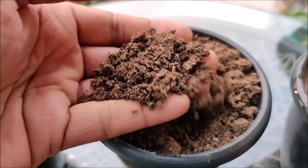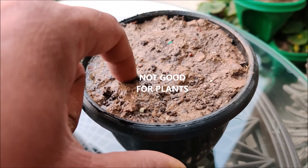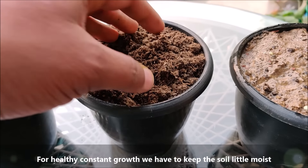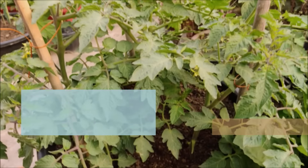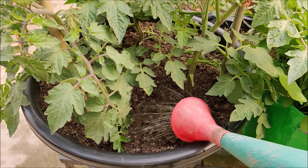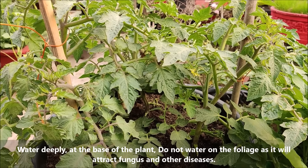The second state is moist, where the soil contains the ideal water percentage, which is perfect for constant plant growth. The third and final state is wet, where the soil retains excess water. For healthy, constant growth, keep the soil a little moist at all times. Water your tomato plants when the soil feels dry to the touch. Water deeply at the base of the plant and do not water on the foliage, as it will attract fungus and other diseases.